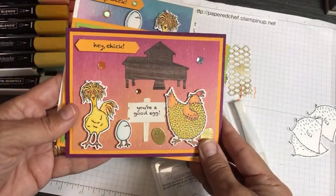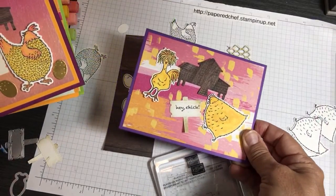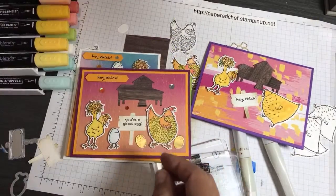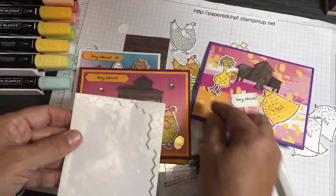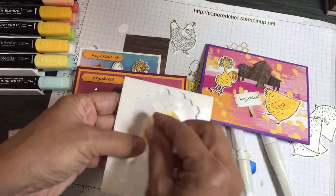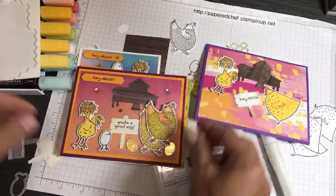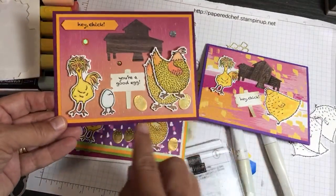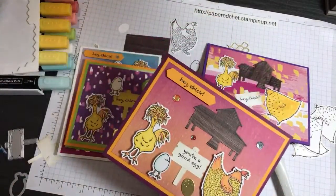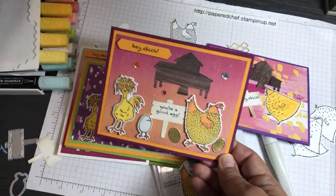Here are my chicken cards. I showed you how quick it was to just throw a card together when you have all your card bases. I would pop those up with dimensionals. Pop your chickens up with dimensionals — put a few dimensionals on the back of your chickens, big or small, and stick them on your card. Sometimes I would just use the stickers I made for the little eggs, and I use some adhesive-back sequins from the Artistry Bloom Suite to make accents.